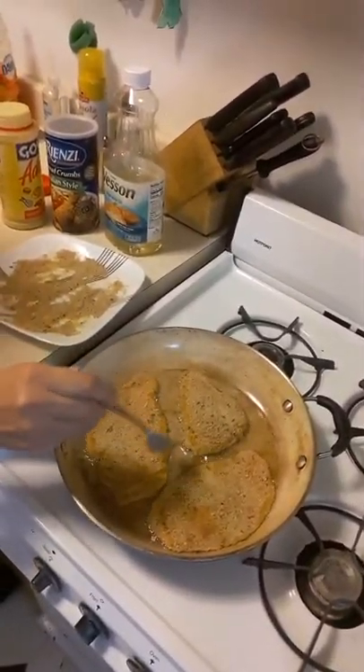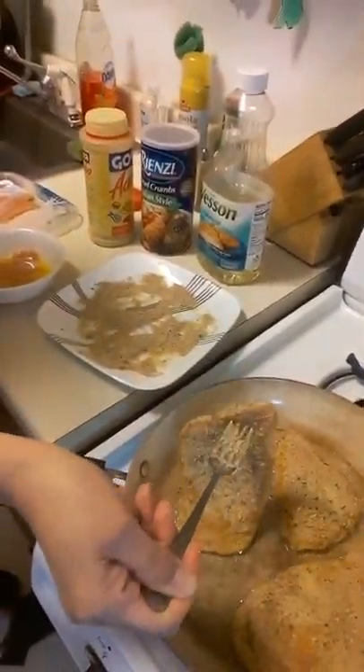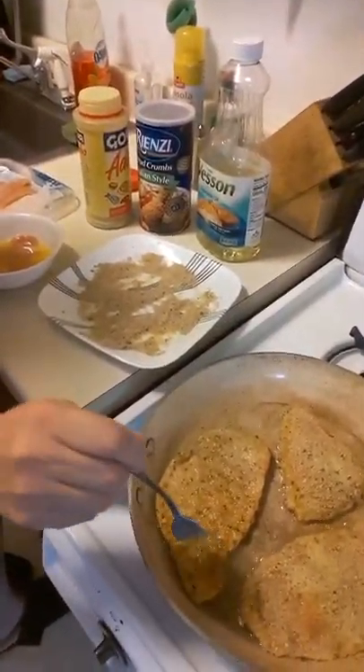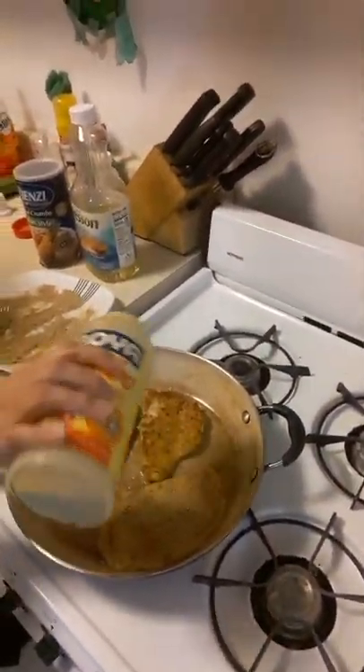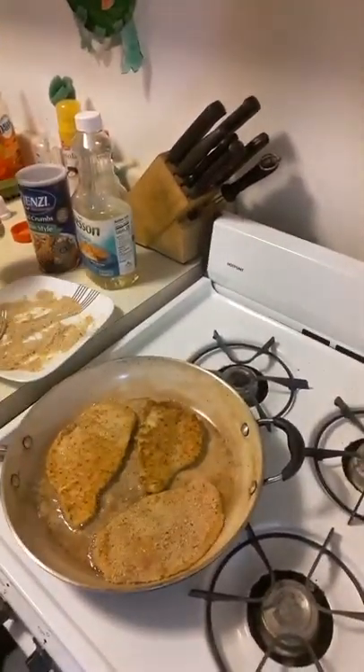Once they get a little color on the edge they're ready to turn. See those first two? There you go — golden brown delicious, GBD! That one's awesome. Then some more adobo on the ones that are turned, but not too much because they'll be too salty.